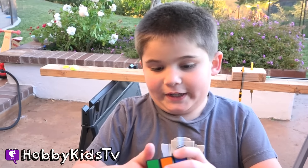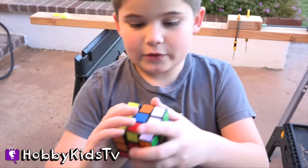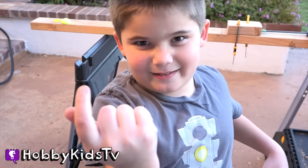A Rubik's Cube is good for your brain. It's like a puzzle for your brain. You have to match all the colors. It's pretty fun actually. But we also want to know what's inside. Welcome to Hobby Science Lab.